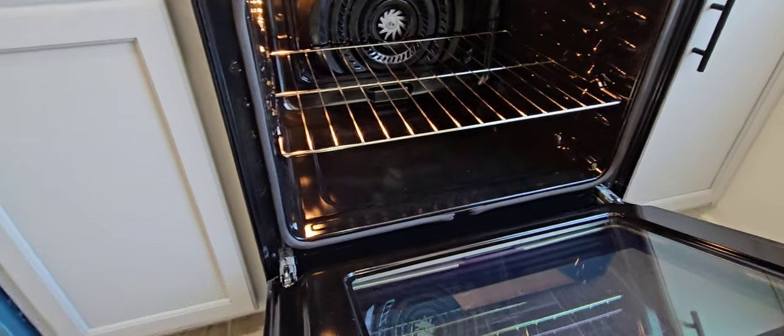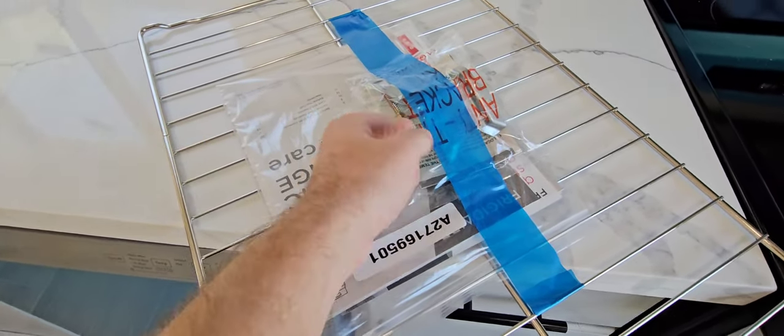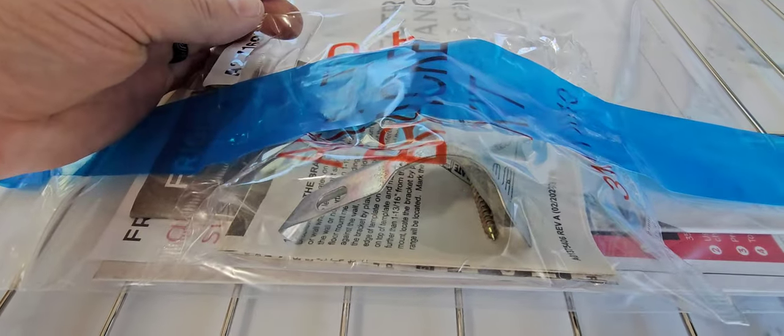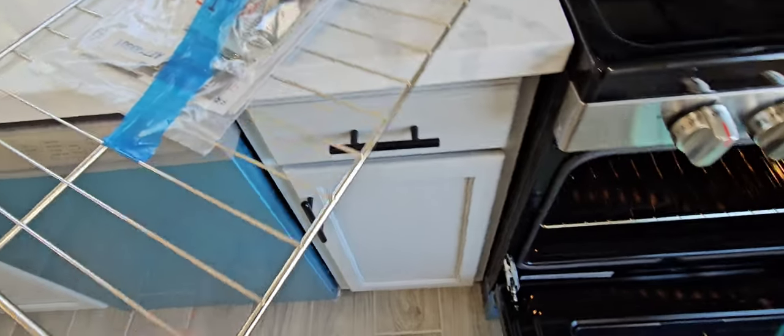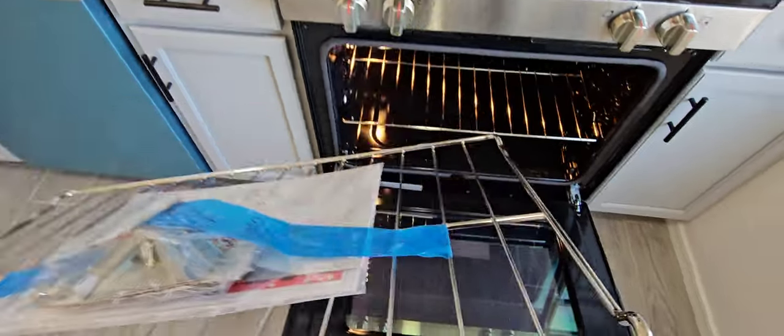Back to the oven — make sure everything's good in there. We always take this out. There is an anti-tip bracket in here — just a small angled piece of metal that gets screwed into the floor and your oven slides underneath it. That will prevent the oven from tipping over if anybody were to jump on the front of it.